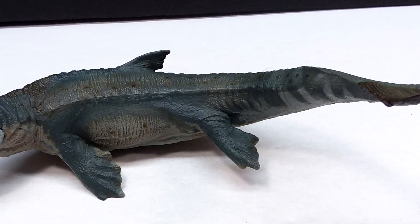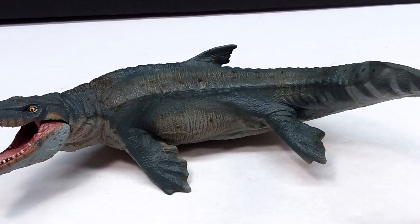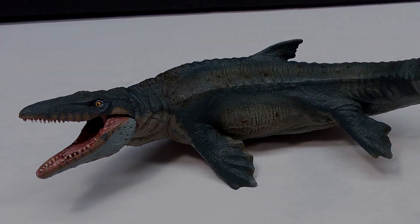From where I purchased mine on Everything Dinosaur. So make sure you check that link, go grab yourself this beautiful Mosasaurus, and make sure you like, comment, and subscribe. I will see you in the next review — thanks for watching.